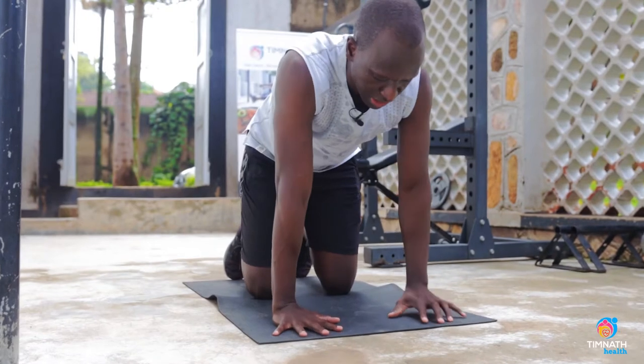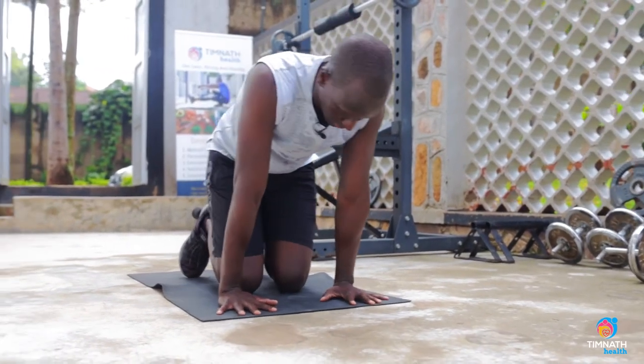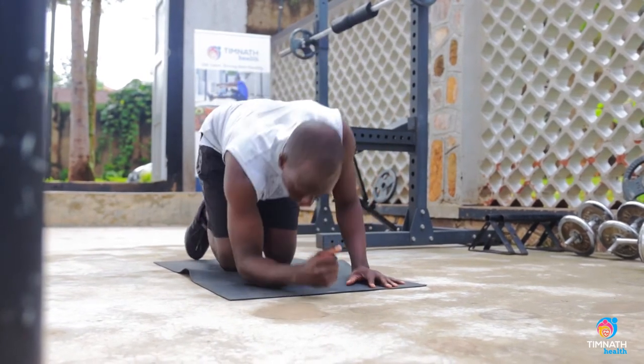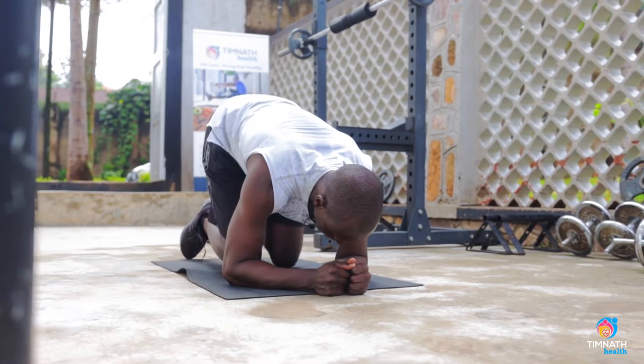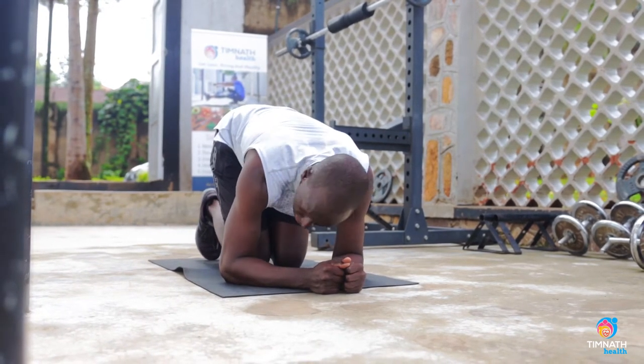So once you're in that position, you want to get your knees as close in as possible. You can see I'm kneeling like this — if I was on my forearms, I'd be like this. Get your knees in as close as possible, and keep your toes together.